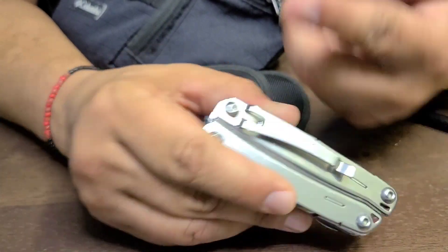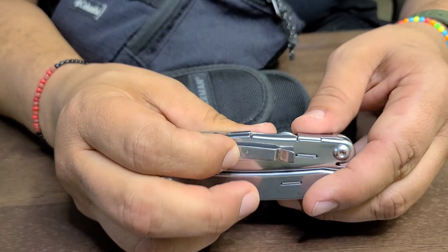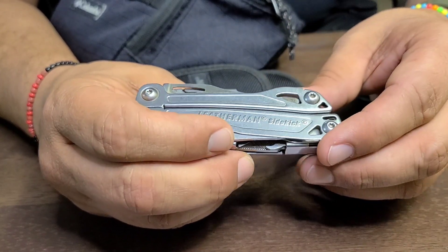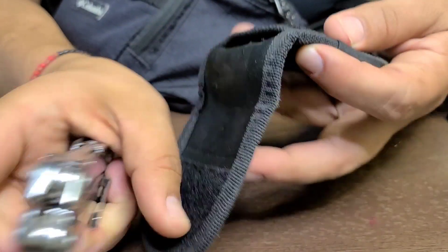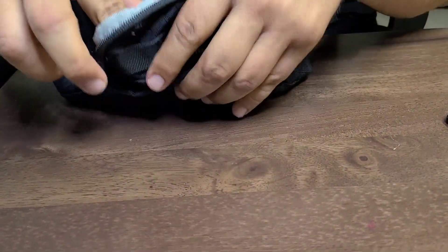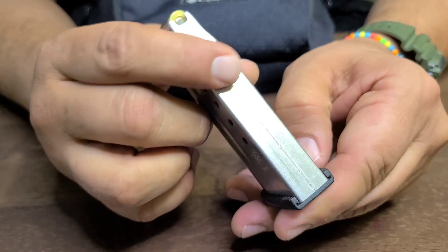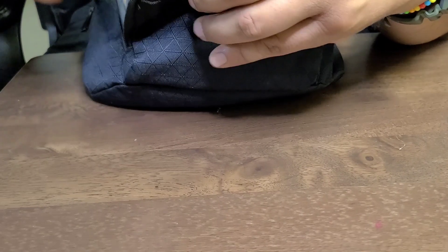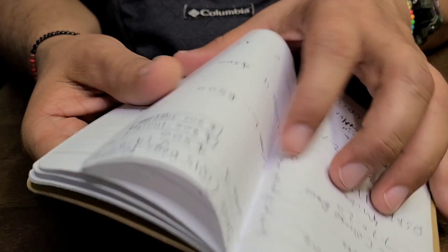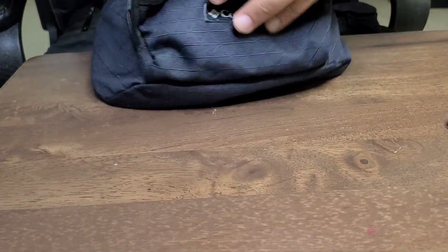I keep the Sidekick in its little pouch so it doesn't scratch other things in the bag. I also keep an extra magazine for my carry gun in here so it doesn't weigh down my belt. Other items include fuel notes — whenever I have a call I can grab these and write down notes — and I also have my hunting license in here.